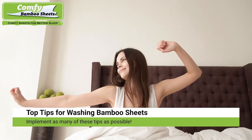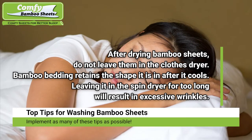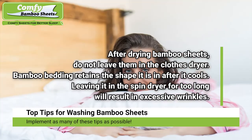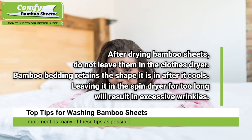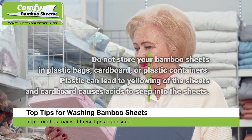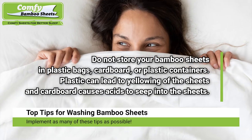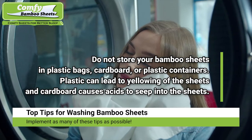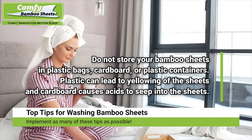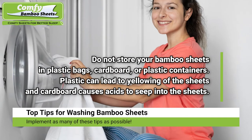After drying bamboo rayon sheets, do not leave them in the clothes dryer. Bamboo bed linen retains the shape it is in after it cools, so leaving it in the spin dryer for too long will result in excessive wrinkles. Do not store your bamboo sheet sets in plastic bags, cardboard, or plastic containers — plastic can lead to yellowing of the sheets and cardboard causes acids to seep into them. Keep them in a cool and dry place away from direct sunlight.